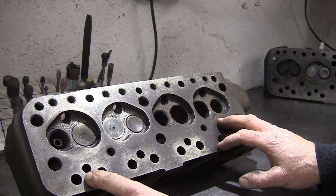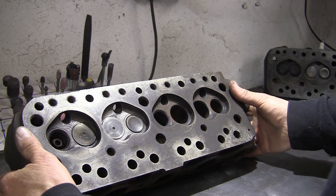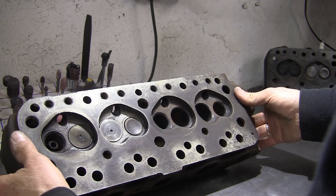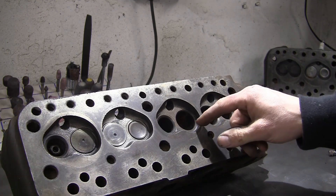These heads were fitted to both the 998 Cooper and the MG 1100, all the way back in 1960, so they're pretty old castings. Obviously there are quite a few issues you can find with them — they're prone to cracking due to their age.